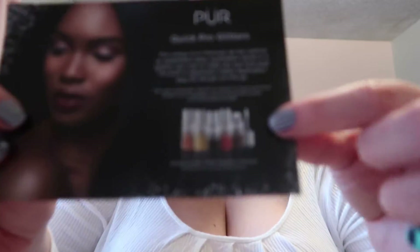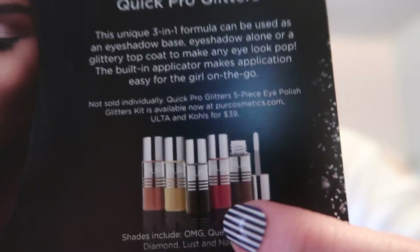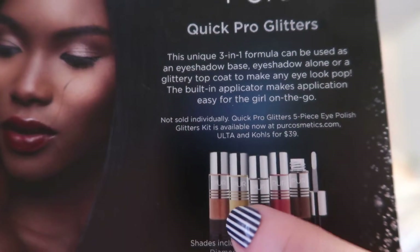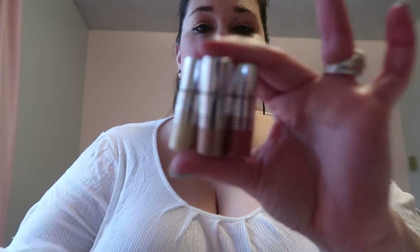I typically shop at Ulta. These are the colors that you get: this dark brown, this red, this black, this goldish color, and this lighter brown. I was sent the red, this goldish color, and this lighter brown. I really like Pure Cosmetics because they are cruelty-free and that's pretty important. As far as I know, this is the size you will receive if you buy the five pack. $39 for five is a pretty good deal and these will last you a while because you don't need much.